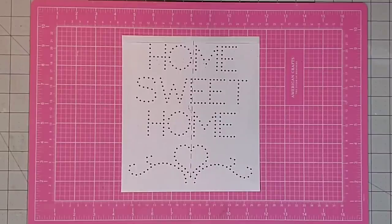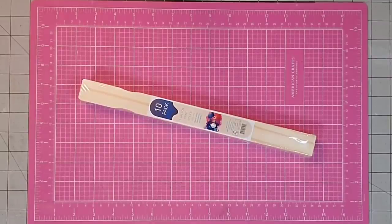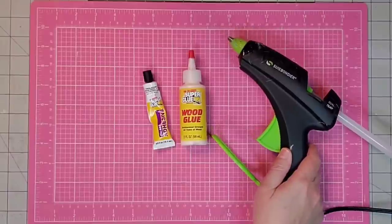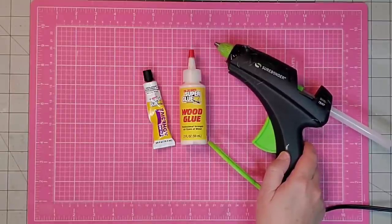I'm going to be using some Dollar Tree foam board — I already pre-cut it to nine and a quarter inches by ten and a quarter inches — four one-gallon paint sticks, an aluminum cookie tray from the Dollar Tree, this gel stain from Hobby Lobby in the color maple, my Super Glue Fix All adhesive from the Dollar Tree, some hot glue, and I did not use the wood glue this time.